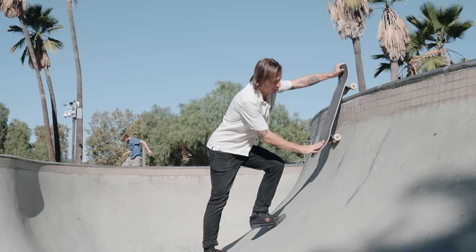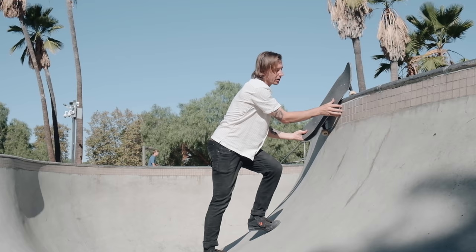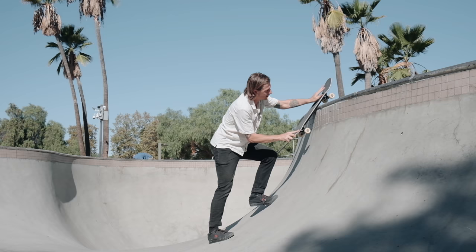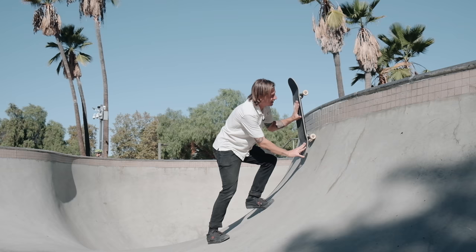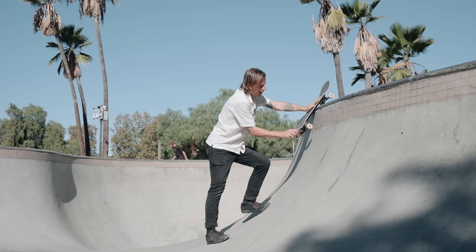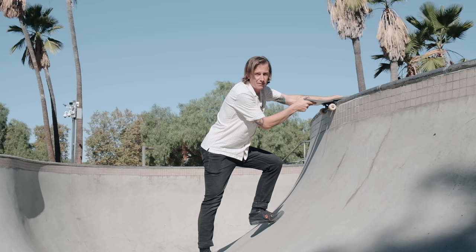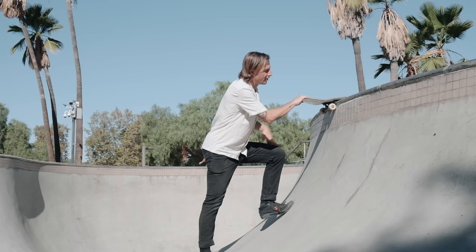One of the common ways people hang up on pool coping is they don't commit on their nose enough and hit that back truck. Whether it's a backside disaster, rock and roll, or a 5-0 hang-up — most of the time your weight is just off; you're not enough on the front side of the nose to lift over. For example, on a disaster you almost need to go inverted to get over that coping, and then put more weight back onto the back of your board. The common theme of hanging up is bad weight distribution. The closer you are to your front wheels, the closer you have contact to the actual transition and the easier it is to slide out.